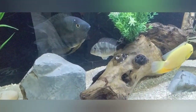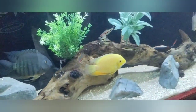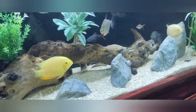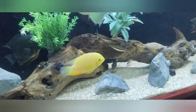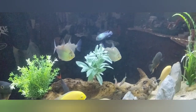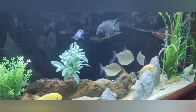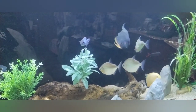I have a geophagus belzani in the back, two gold severums — a male and a female — and five Denison barbs that are almost four inches long. I also have three silver dollars. I originally had five or six, but when I cycled my 330 gallon tank I moved three of them over there, then purchased two more, so I have five total in the 330 gallon.